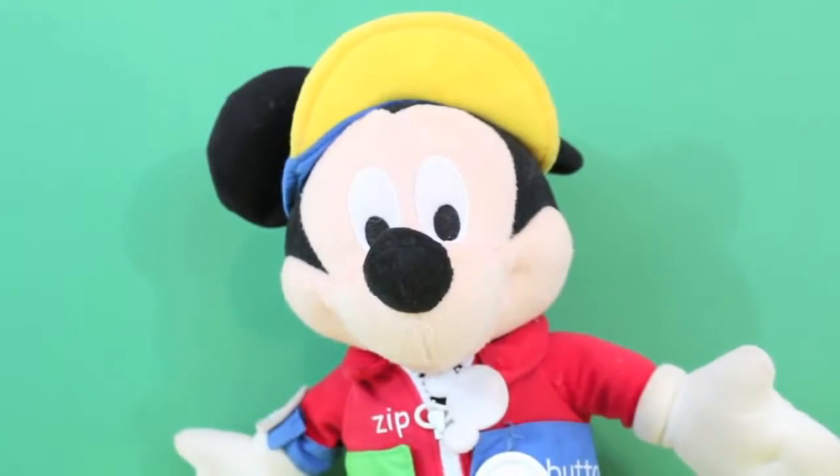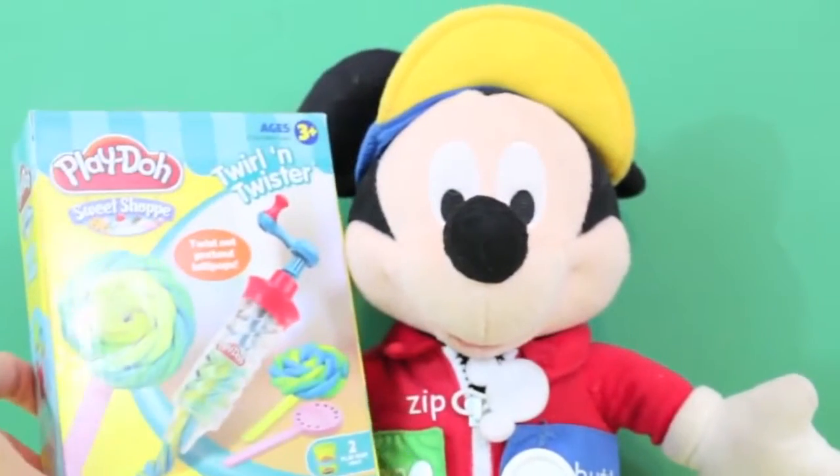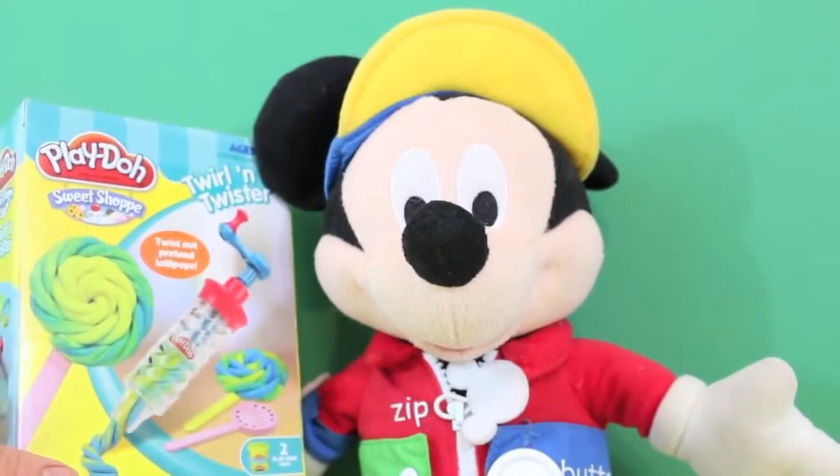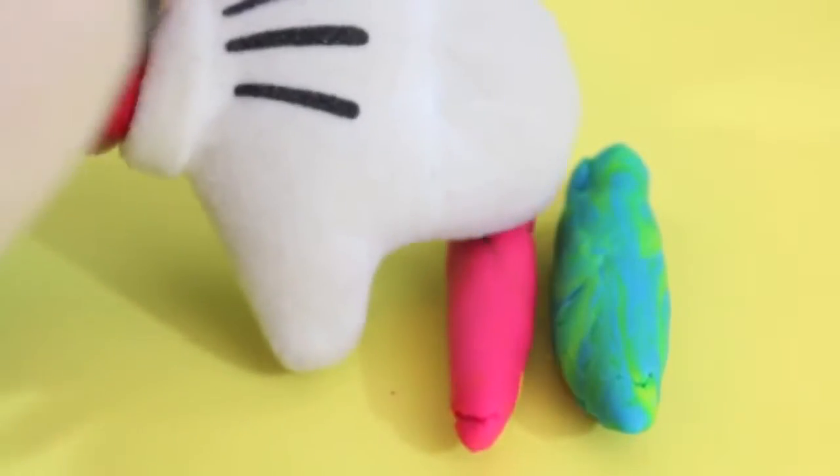Hiya kids! Today I'm going to make a lollipop for Minnie Mouse. I am just so in love with her and I can use this Play-Doh Sweet Shop Twirl and Twister playset. I'll show you how you make the lollipop.